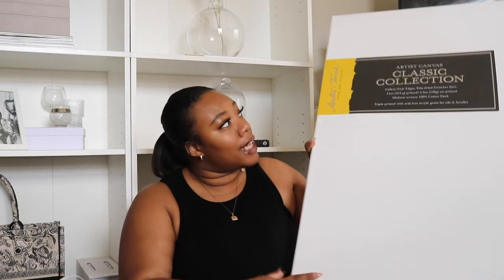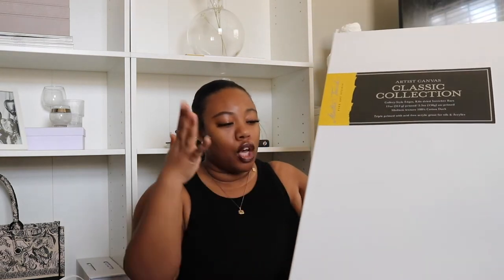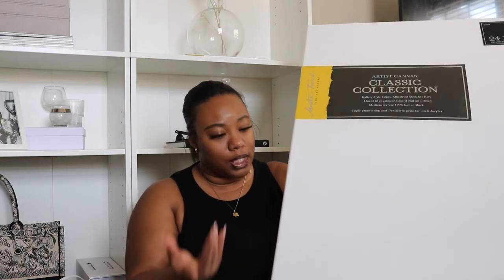Alright guys, so let's get into the materials that you will need. First, you will need a canvas of your choice. My aunt purchased the 24 by 48 from Michaels. You can get canvas from Michaels, Hobby Lobby, a place called Blick Art — basically any art store, or maybe even your local Walmart or Target. So you would need your canvas in the size that you desire.